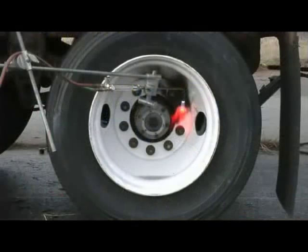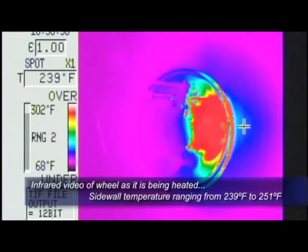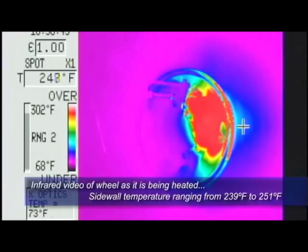The same holds true when using an acetylene torch to cut off damaged fasteners. Heat from the torch is transferred to the studs, wheels, and hub, which can cause irreversible damage to the components, such as melted wheel-bearing seals or burned tire beads.